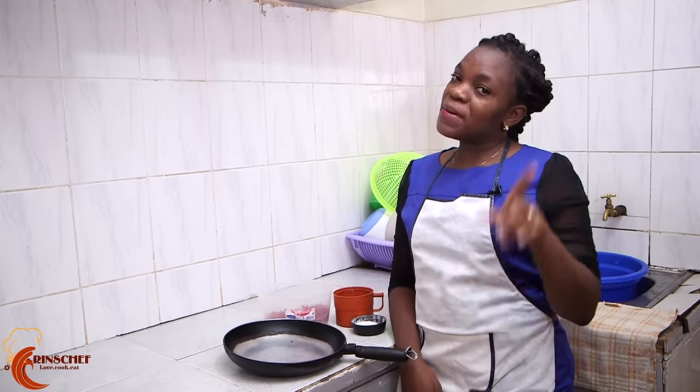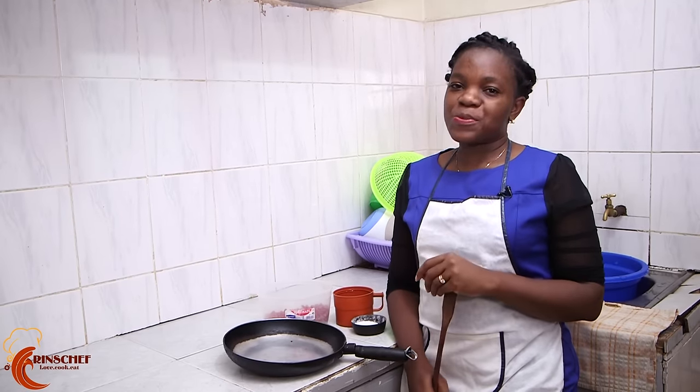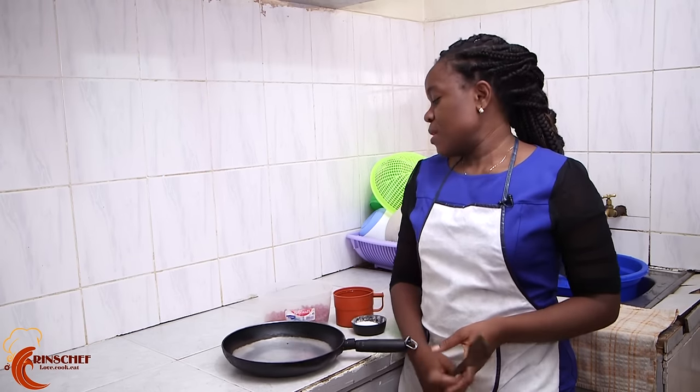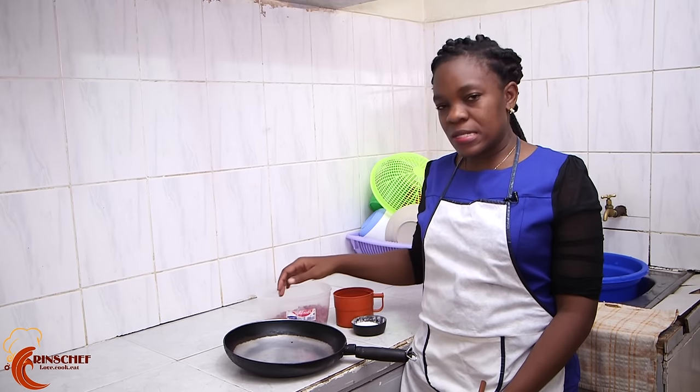Hello everyone and welcome to another interesting episode of Rinse Chef in Rinse Kitchen. In this kitchen, simple is the other name, so today we are going to prepare something very easy.